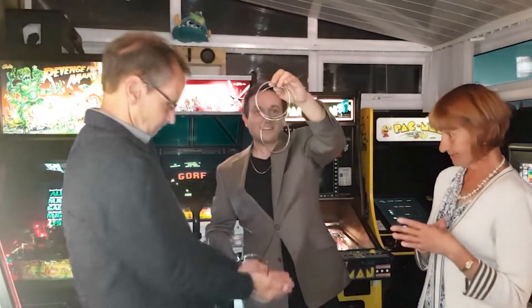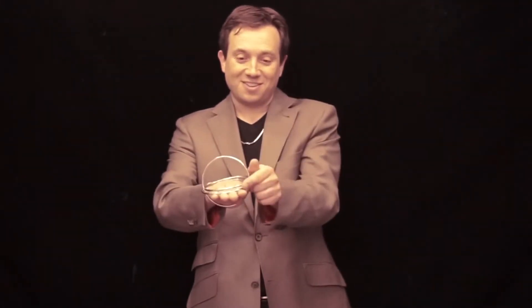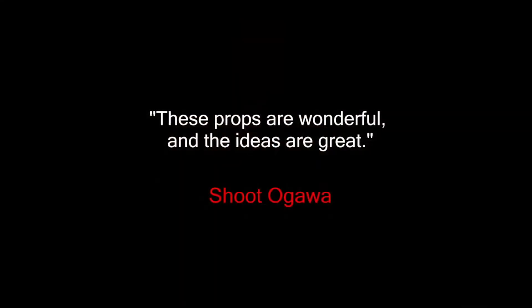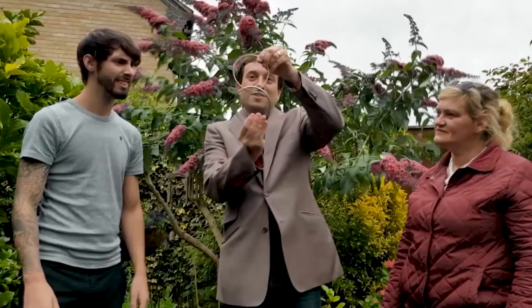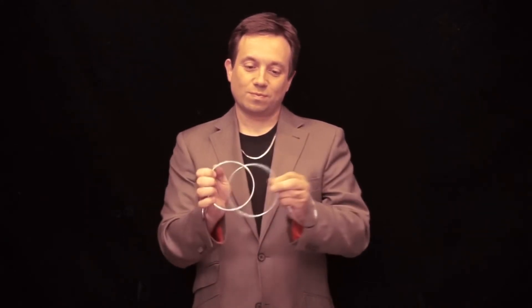G.I.R. is easy to do, deceptive and versatile. You can combine it with any existing rings routine and it will immediately improve it. You'll instantly be able to pass rings out for examination in a way that was never possible before. This is a new method and these are G.I.R. rings.